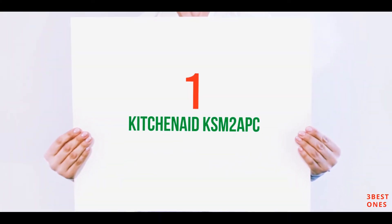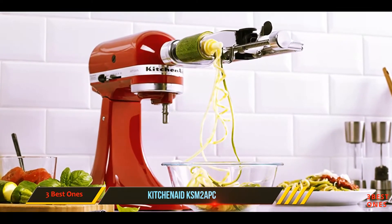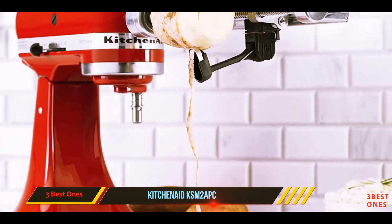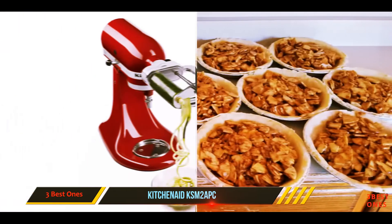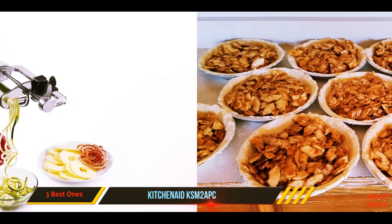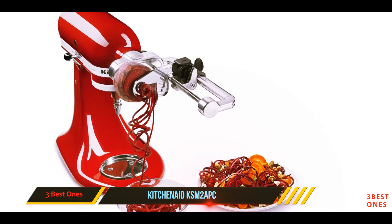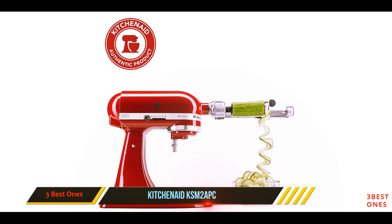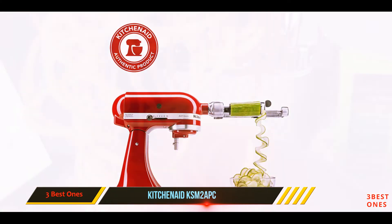And number 1 on this list: the KitchenAid KSM-2APC. If you'll be spiralizing large quantities of everything in sight, this attachment to KitchenAid stand mixers can take most of the work out of the task. It includes three spiralizing blades and three ribbon or slicing blades in different thicknesses, as well as a peeling blade, so you can peel and cut produce at the same time or just peel if that's all you need. Our tester found that the peeled section was one long string that was simple to remove.